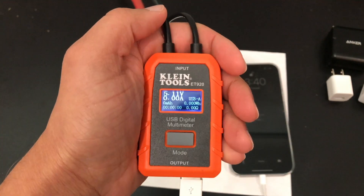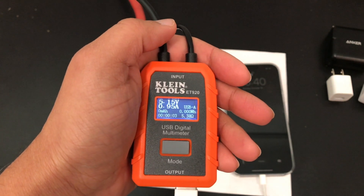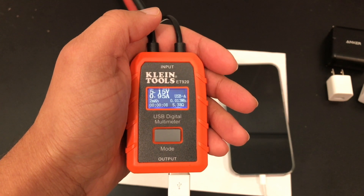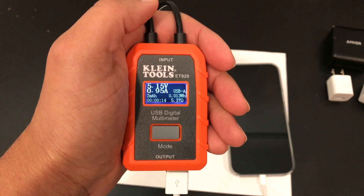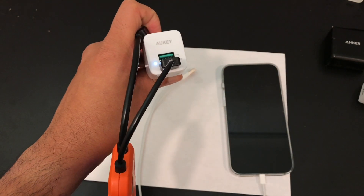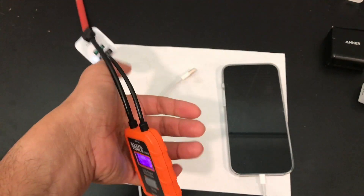Again, we have 5 volts. It's actually overachieving on the voltage — where the Apple charger showed sub-5 volts, this one is hitting 5.15 — but then again the same 0.95 amps, right about 5 watts. A little variation here and there, 5-point-something ohms. So we're going to move on.